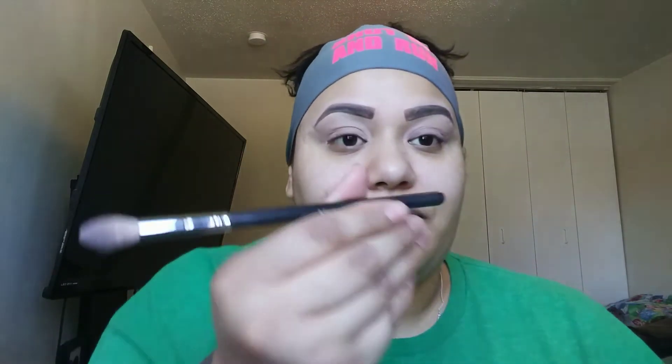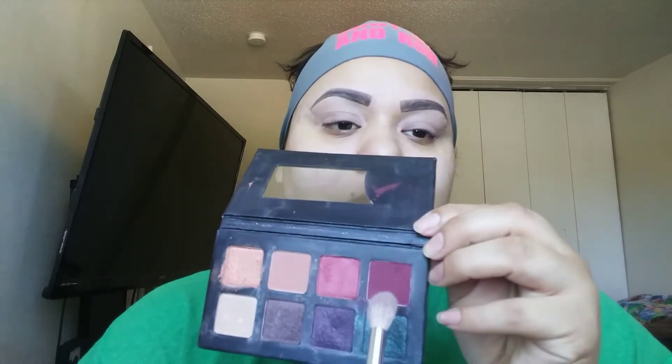I'm going back into my Morphe palette and using my Morphe M511 brush — it's a little fluffy brush. I'm going to pick up this burgundy color right here. I'm actually doing this look for Summer Mitchell; she wanted me to do a bold burgundy and blue look. Let me double-check — yes, it is going to be burgundy and blue. I knew it, I don't know why I questioned myself.